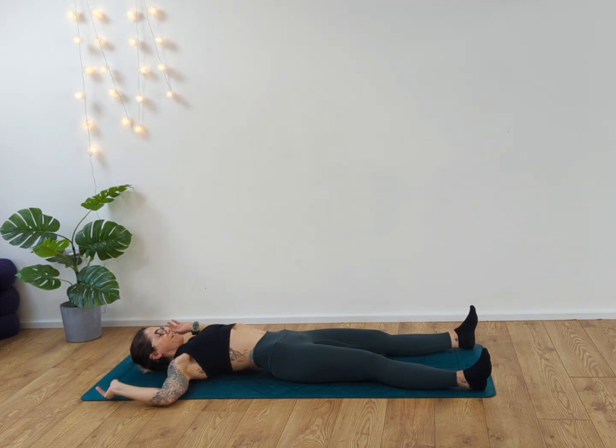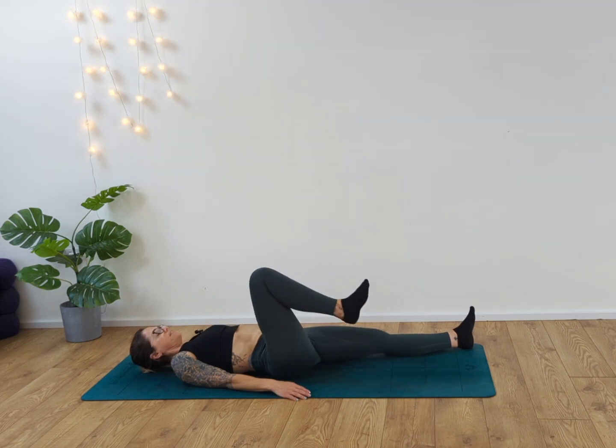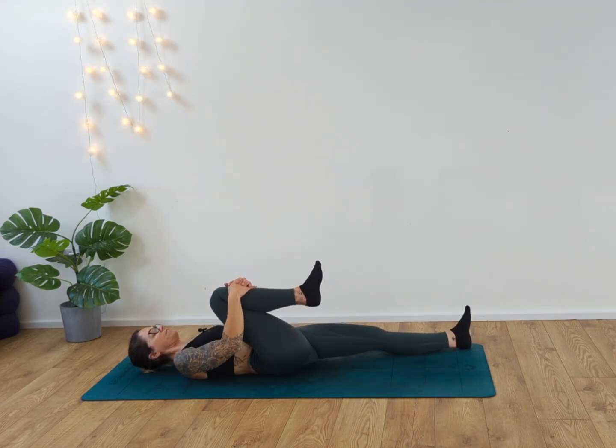Slide the hands down and around by your side. Taking a nice deep breath in, releasing the toes. Inhaling and exhaling. Then as we gently release, we're going to slowly draw the right knee up into the chest. Give yourself a little hug. Inhale and exhale.